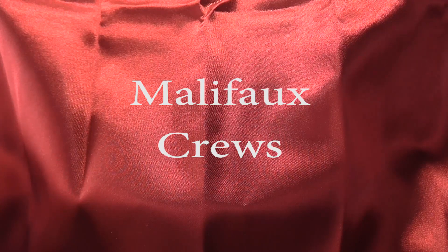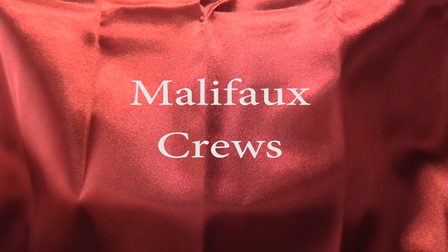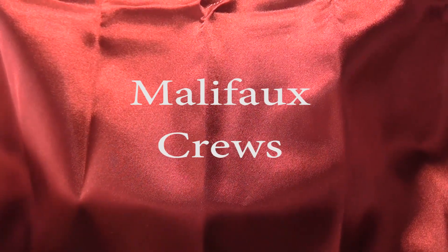Without further ado, I'm going to show you each of these two crews. We'll go through each type of model in the crews, show y'all, let you know how I painted it, what my idea for the scheme was, and just do a little bit of a focus on it. So here we go.